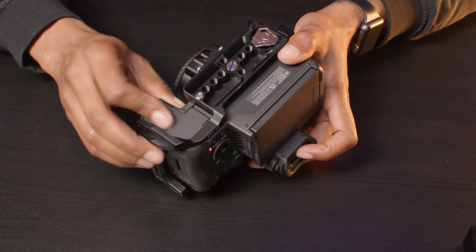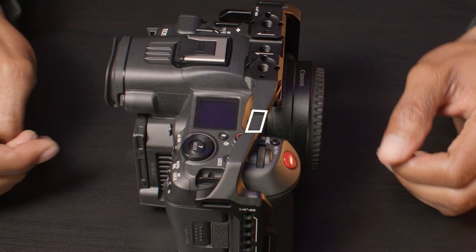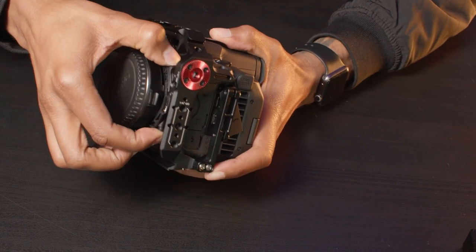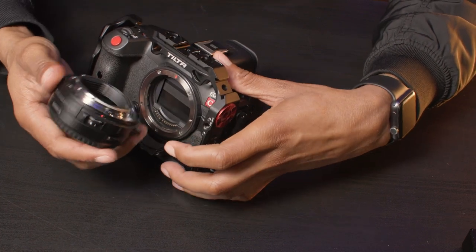Even though there's a cold shoe mount at the top right of the Tilta, I can't see it being very functional with so many buttons and dials situated right underneath it. So you might not be able to access those if you had an accessory using that cold shoe mount. This might be a big deal if you're using a VND adapter, especially if you're going to need to interchange the filters often.